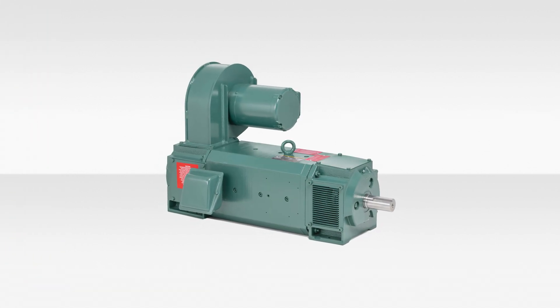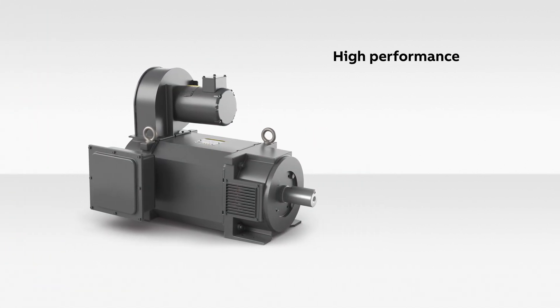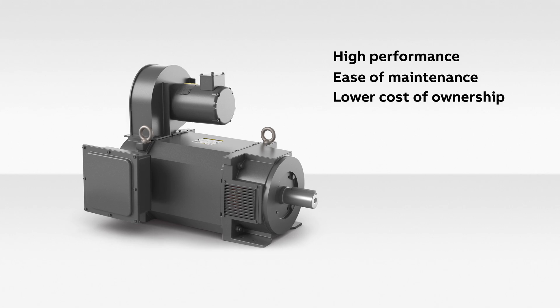DC motors are not cheap though. They cost more upfront and require a considerable amount of maintenance. Historically, DC motors were your only option. Today, however, much of this is being converted to AC motors due to technology improvements that have led to high performance, ease of maintenance, and lower total cost of ownership.